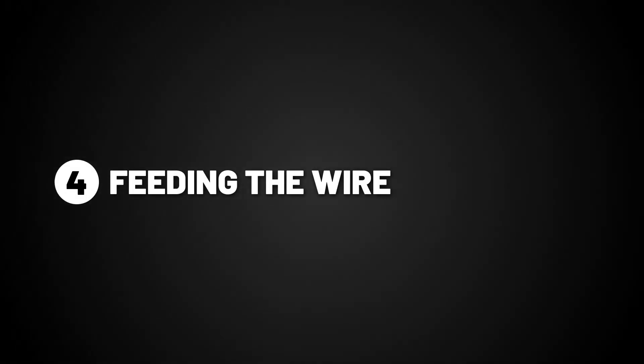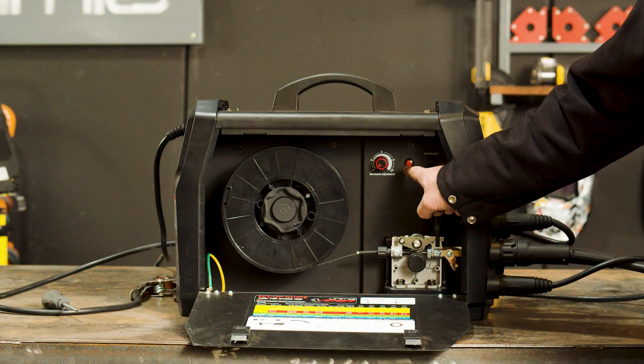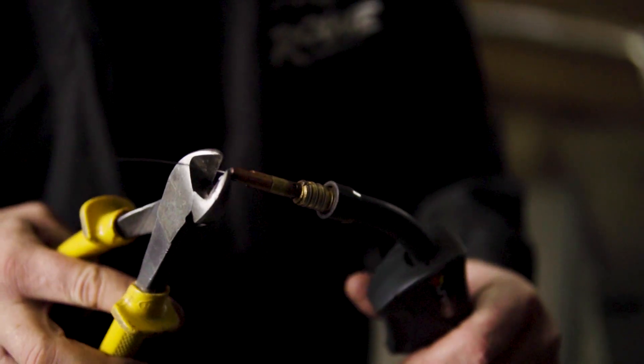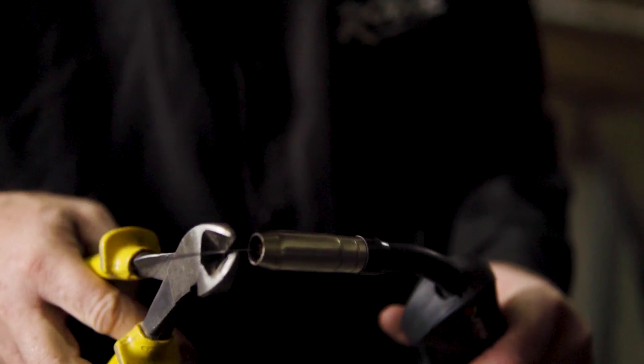Step four: feeding the wire. Make sure you have removed the front end torch consumables so the wire feeds through smoothly, and feed the wire using the inch button. Replace your tip and shroud on the front end of the torch, not forgetting to cut off the excess wire sticking out.